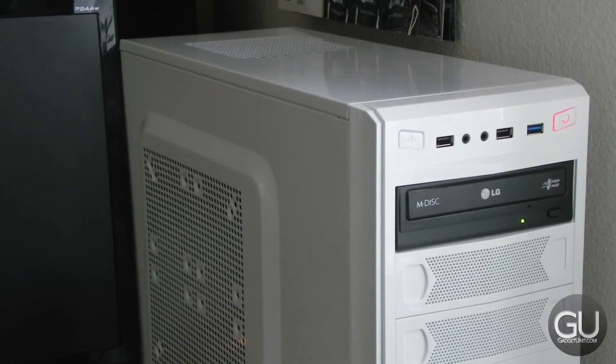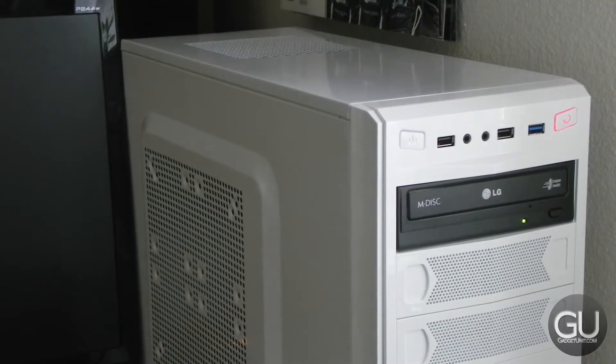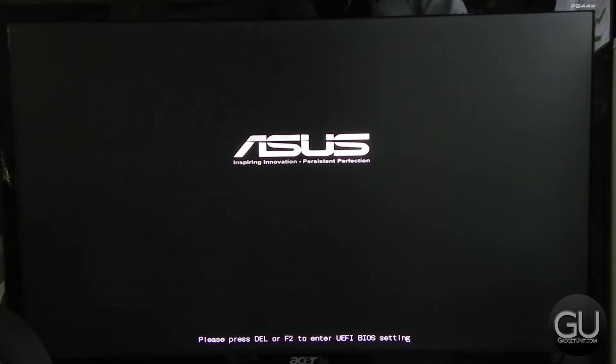Now it's time for Windows 8.1 Professional 64-bit. You'll see that the GRUB bootloader installed with Ubuntu is still being used, but it works fine with Windows because you can see Windows Boot Manager right there.